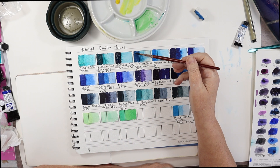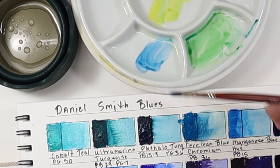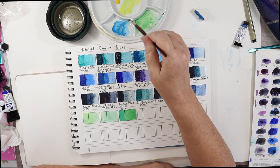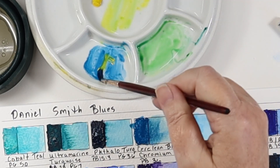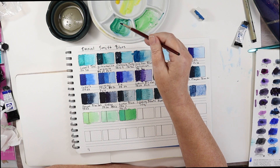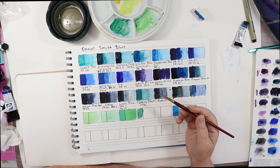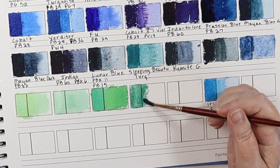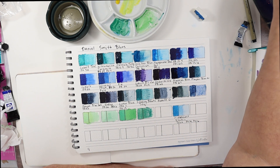Now with Cerulean Blue — this will make a nice green as well. Get a little bit of Hansa. Oh, isn't that pretty? Grab a little water. That's nice. You can get just such a range of greens with all the different blues.